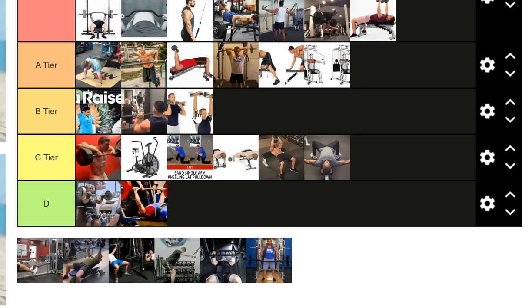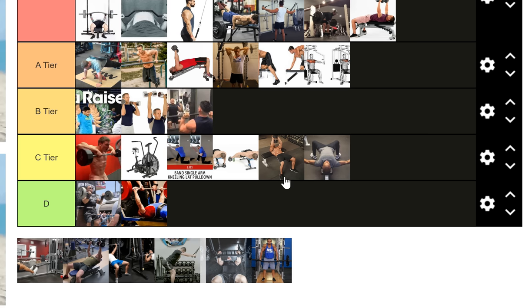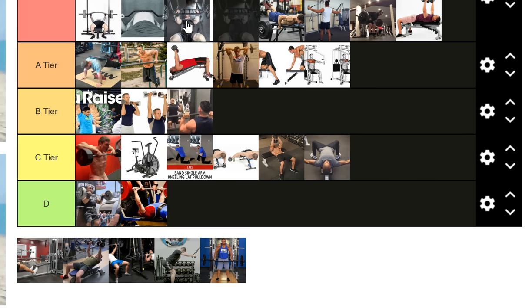Dumbbell overhead press goes in the same B tier for the same reasons — slightly better because you can rotate your hands and it's just a more comfortable press for most people. The Swiss bar goes in S tier for the same reasons as the Arch Nemesis bar.